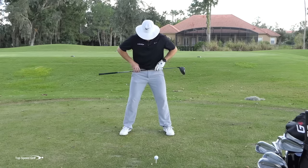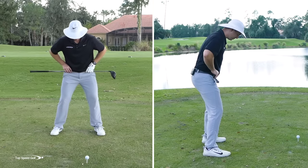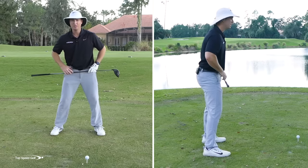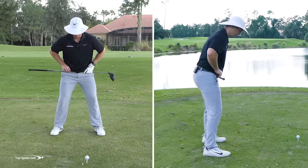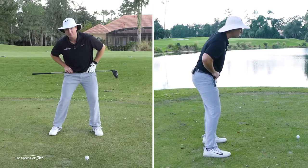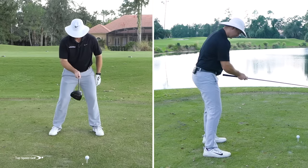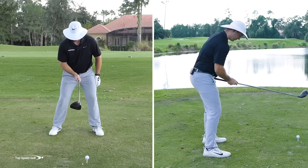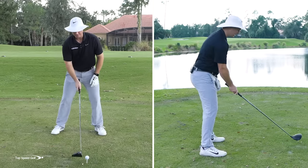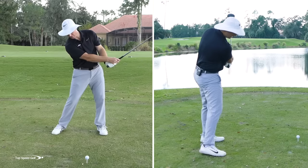A lot of players struggle when they think about their hips — they just bump their upper body back and keep everything straight to the ball. I want you to actually turn or close your hips a little. Imagine a laser coming out of your belt buckle — turn your hips so they're facing a little more to the right. That sets your body in a position where it's much easier to swing from the inside.